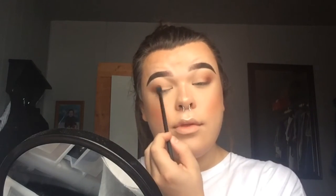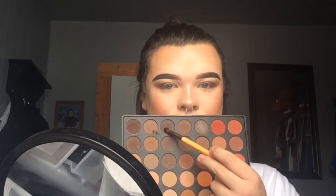I'm going to work that into the outer V on both eyes and slowly build up that same color. Then I'm going to take this dark brown color from the same palette on a smaller blending brush and just slowly circle that into the outer corner of my eyes, then go over it with the fluffy blending brush to make sure everything is nice and blended out.